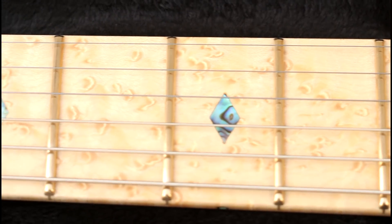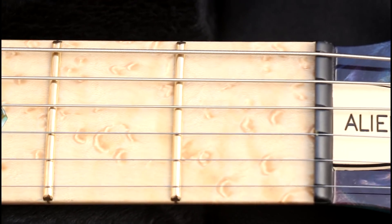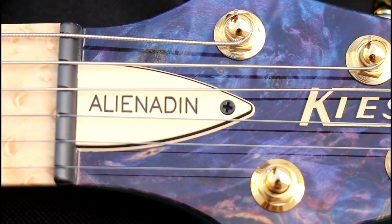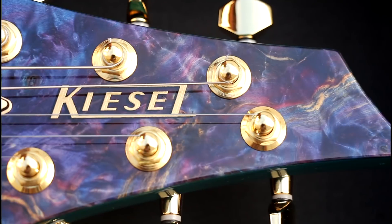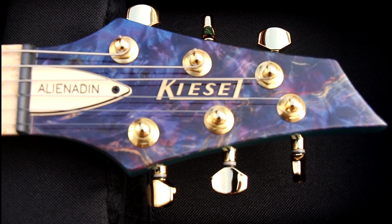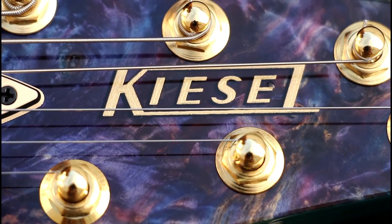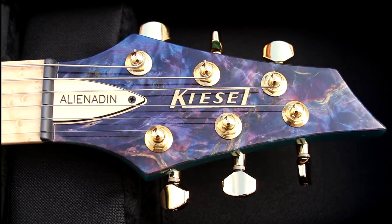I have to look at the headstock, because that's one of the many parts I haven't seen yet. I actually have two truss rod covers — one green one with my name engraved. Oh, look at the headstock. Holy moly. Wow, this is perfect. Gold hardware as always. Oh, the Kiesel Gold Drop Shadow Logo. My wife is giving me the thumbs up. This is just spectacular.